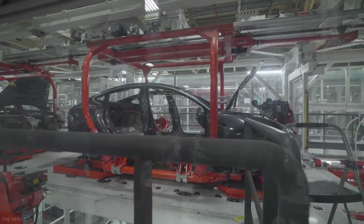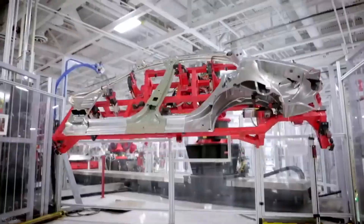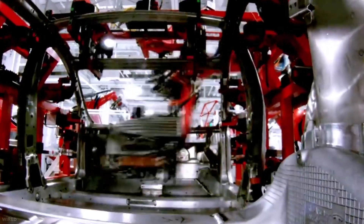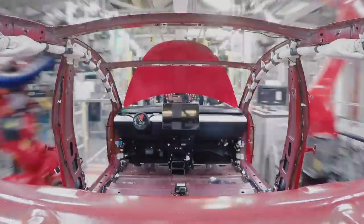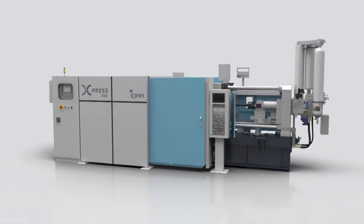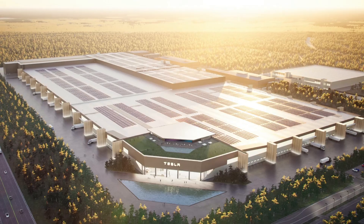Speed is key. You would be pardoned if you think the process takes hours for a single chassis, but it actually takes seconds. A production cycle can take place in less than 90 seconds and the Gigapress is ready for the next chassis. Compared to bolting and welding parts together, as done by other car makers, Tesla has brought a rocket to a bike race. Tesla owns and operates two Gigapresses at the Fremont plant, three in Shanghai, and one each at different stages of completion in Berlin and Austin.